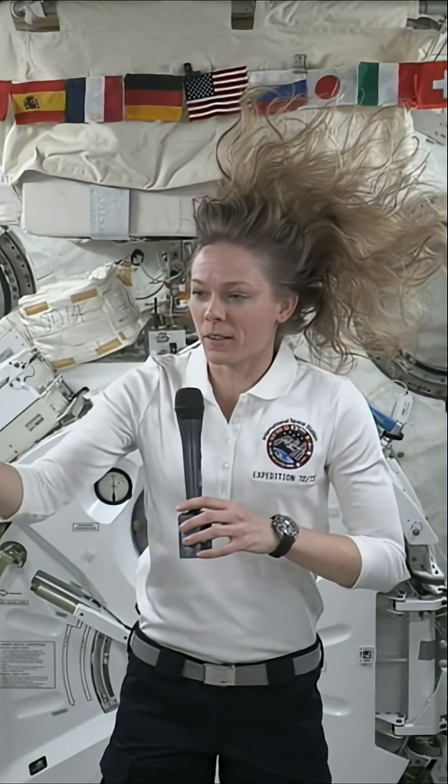We do a lot of training at Johnson and we have mock-ups that look just like this module here. All of these racks, we have very similar training modules, but it's tough to prepare for microgravity.